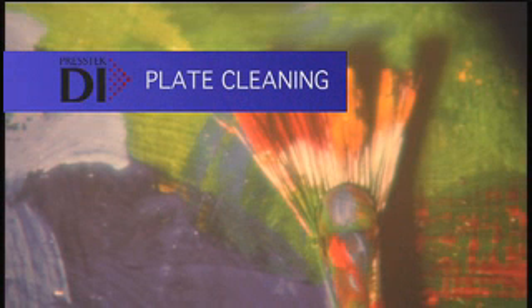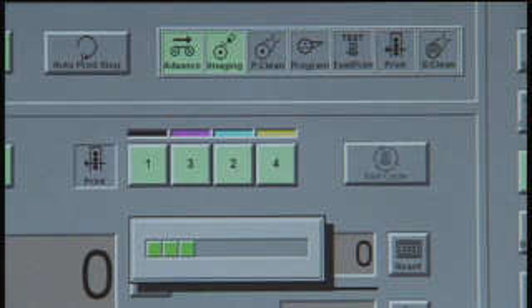The automatic imaging cycle takes just over four minutes — that's four minutes to image all four plates. Now the press starts up and automatically cleans the imaged plates right on press. This cleaning removes the silicone from the imaged areas and takes about three minutes.